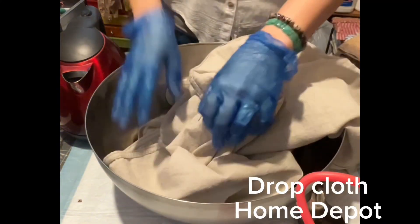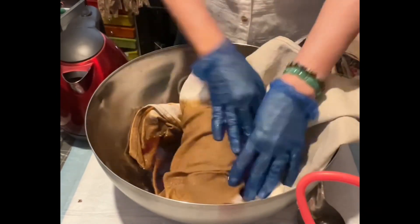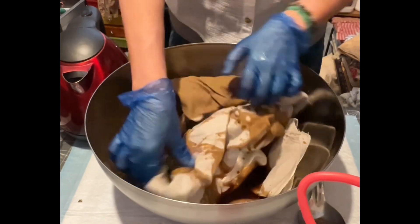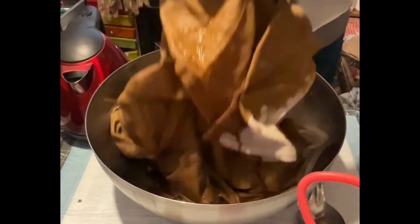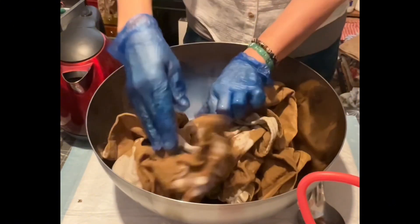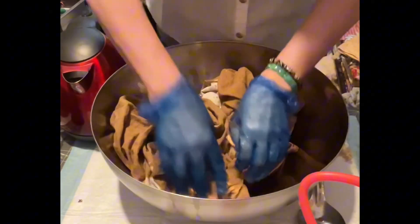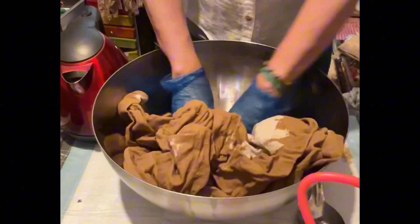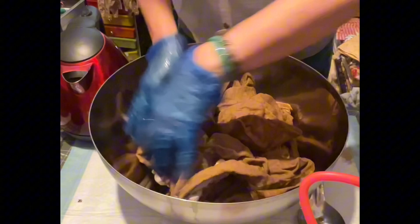This is also the right temperature to grunge cloth. This is the drop cloth, everybody, from Home Depot. You can use any cloth — this is optional. You can use canvas, which you can buy from Hobby Lobby. You can use laces, of course. I've also used this kind of mixture for making lace look grunge and it was really very nice. You saw that on the picture I posted yesterday.